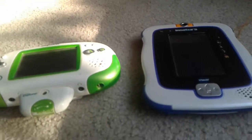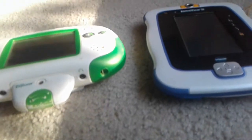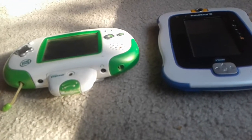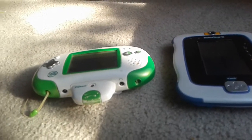Welcome back to Rouser and Spooky Workshop. Today we have these two toys for kids which are from LeapFrog and VTech, which I got. So let's start.